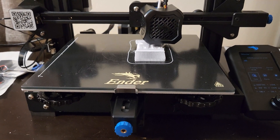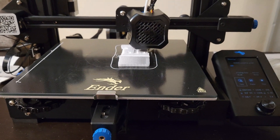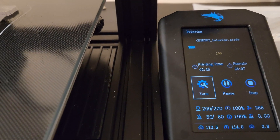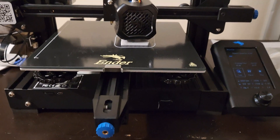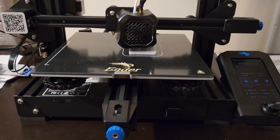We are partway through printing the exterior. While this is printing I'm going to be trying to fit the rims into the wheels. This one is going to take around 24 to 25 hours, so let's go ahead and get the rims set in the wheels and see how we can get those secured.